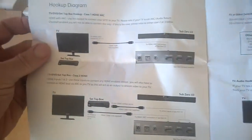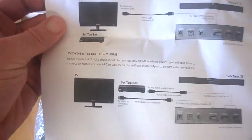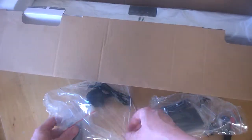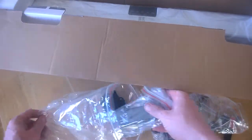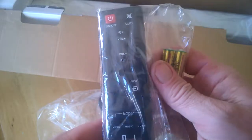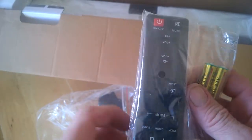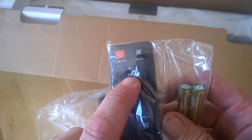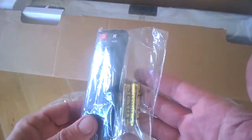We get a remote control, and it'll tell us about our LEDs on the back and so on — keep that handy. The remote comes with batteries included. It's a pretty simple setup, easy to use, not too many buttons. You have mode, music and voice input, volume up and down, on/off, and mute.